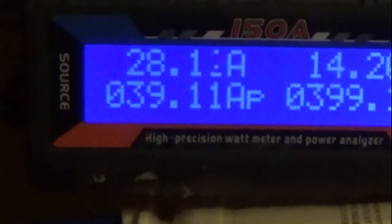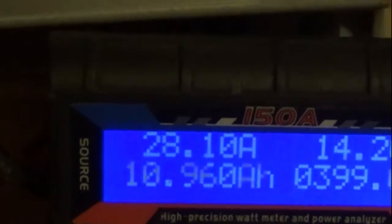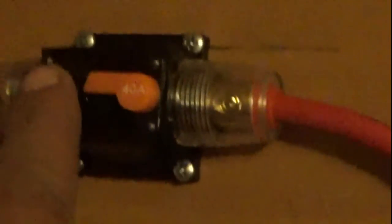Right now you can see the PV light is latching, which means it's charging. Here is the little meter I use to give me real-time readings — we're almost up to 400 watts, battery sitting at 14.2 volts, putting in 28 amps. Then you get your voltage minimums and your amp hours, which are cumulative.